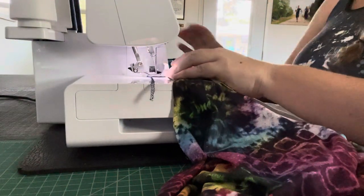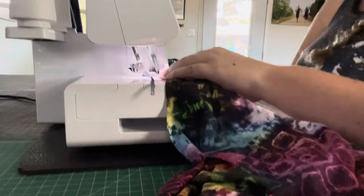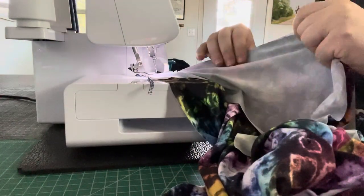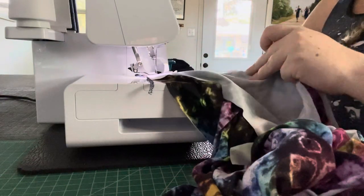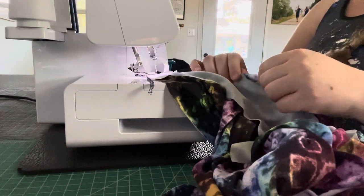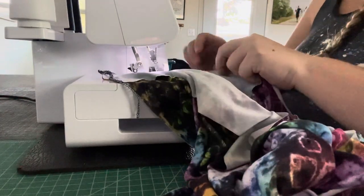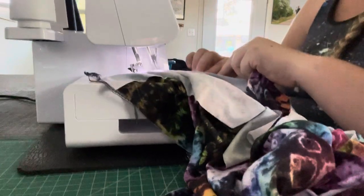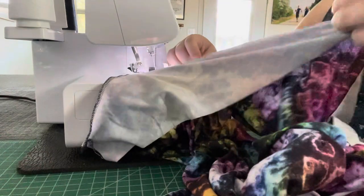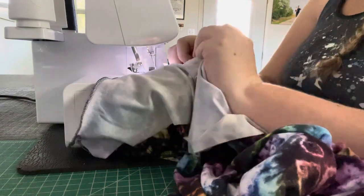Make sure when you're sewing that you're not pulling on your garment. The sleeve should have a one-to-one ratio, so you don't want to pull or stretch on it on either the sleeve or the main garment — just let the machine feed it right through. If you pull or stretch it you're going to get waving. I just like to help guide it around the curves, but I don't pull it or anything — I just let the machine do its thing.